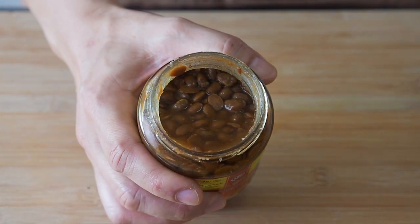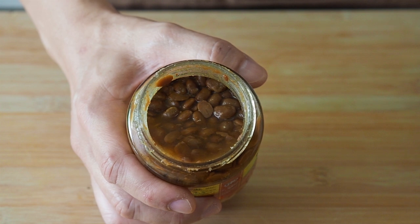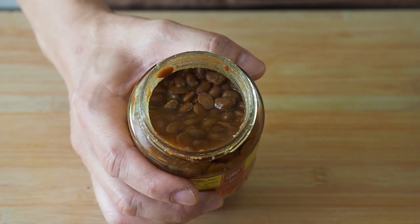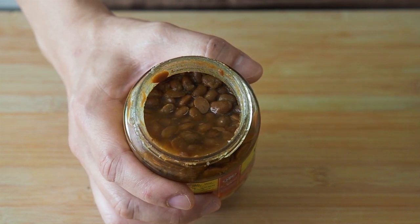We will also need some salted soya beans. These are whole soya beans that usually come in a jar. Do not confuse these soya beans with Doujiang or Daongju, which is a soya bean paste.